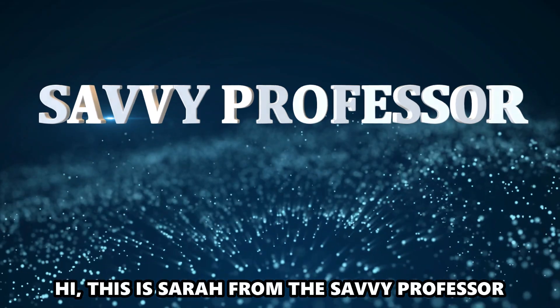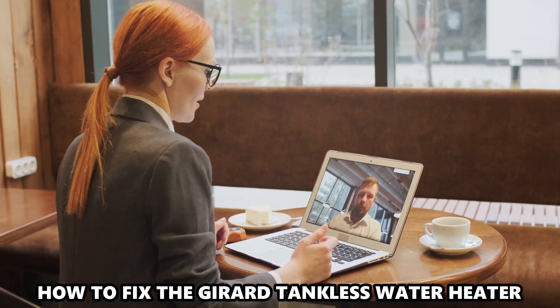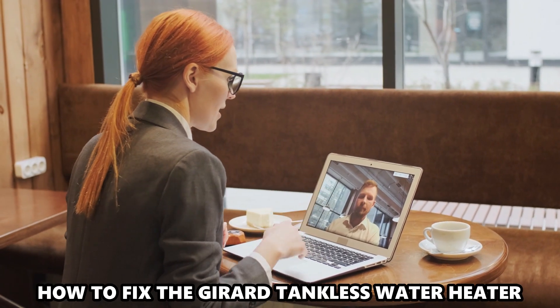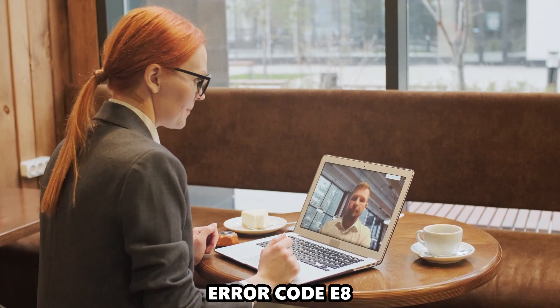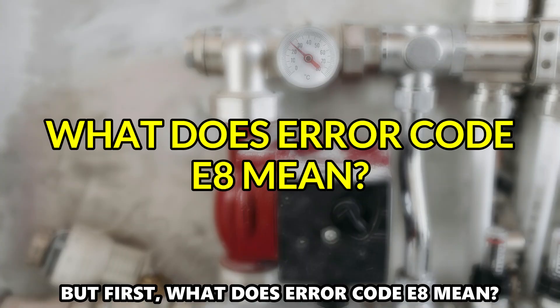Hi, this is Sarah from The Savvy Professor, and in today's video, we'll discuss how to fix the Gerard Tankless Water Heater Air Code E8. But first, what does Air Code E8 mean?